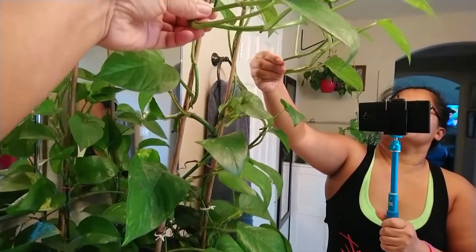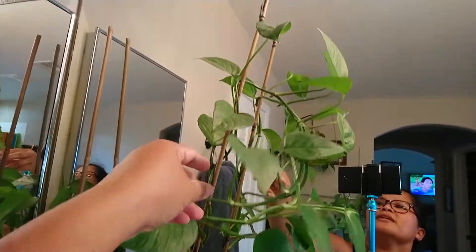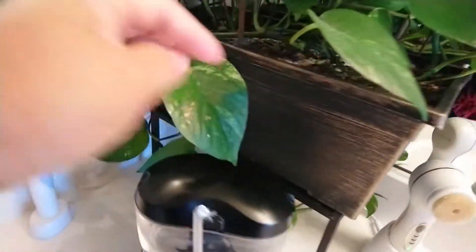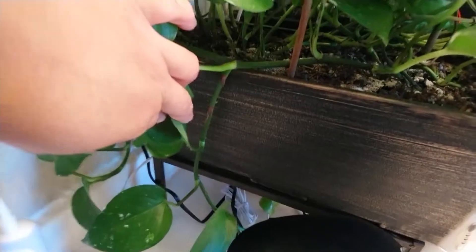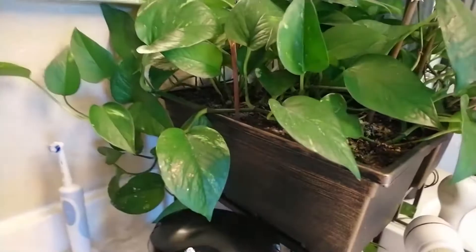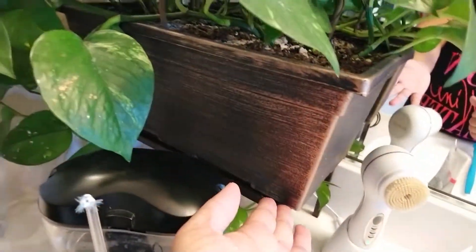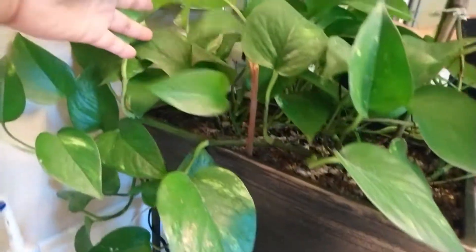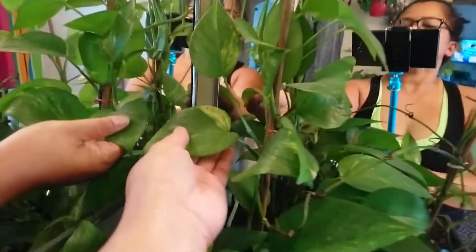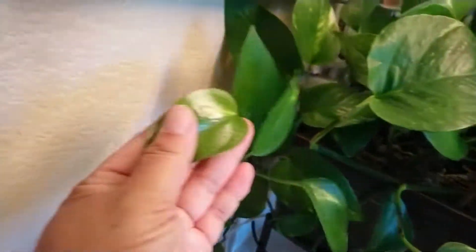It's getting there because this one here it's long, yeah. And I put this in a bigger pot so I don't have to change it for a long time — because once there's a lot of growth, they can survive whatever. There's some roots and it's starting to have variegation. I love pothos.